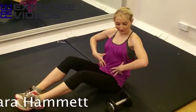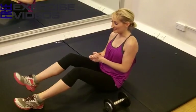Hey, Tara here, and I'm going to show you an excellent exercise to help flatten and tighten through your center, and also strengthen your lower back. And this is a Russian twist, and we're doing it with the dumbbells.